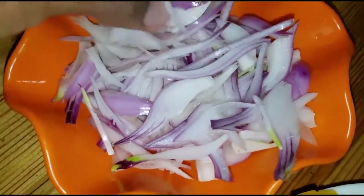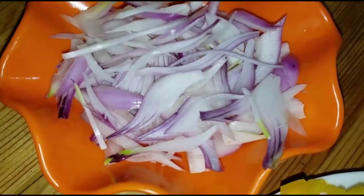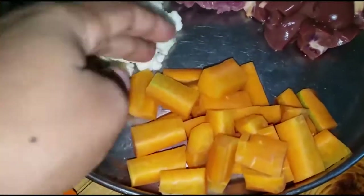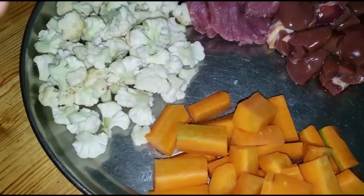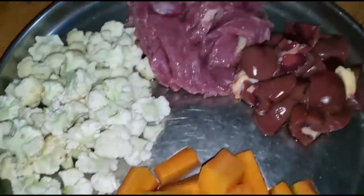So we are going to first boil these vegetables — the hard ones, the carrots and the cauliflower — in one pot. And then on the other side we first pan-fry the beef and the kidney so that they are almost ready.